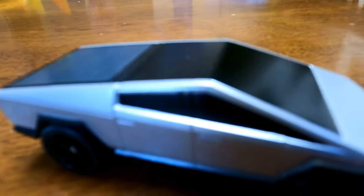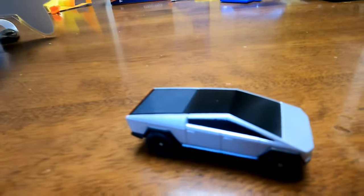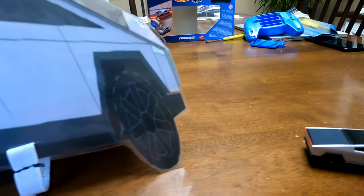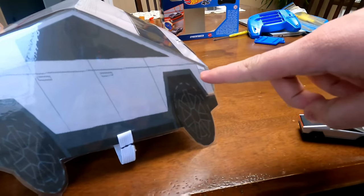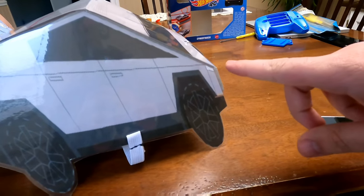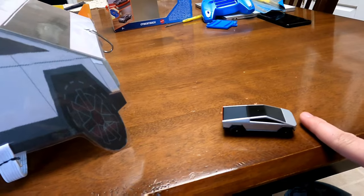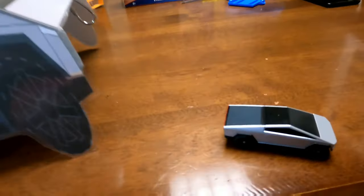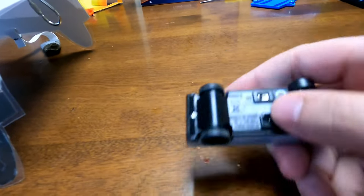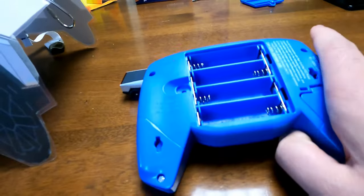This is the Cybertruck unboxed. It's actually massive — well, I'm just zoomed in. For size comparison, this is the Cybertruck I made for my dogs; if you haven't seen that video I recommend you watch it, it was a lot of fun. And that is the Hot Wheels RC Cybertruck next to it.